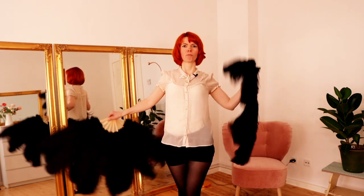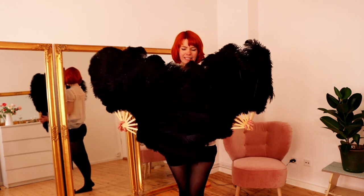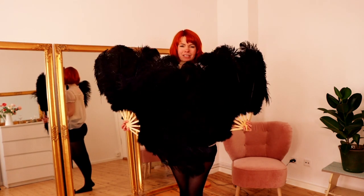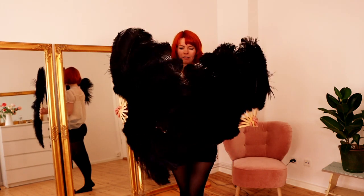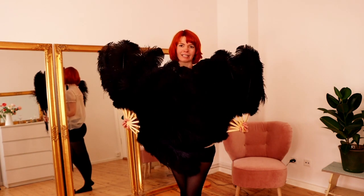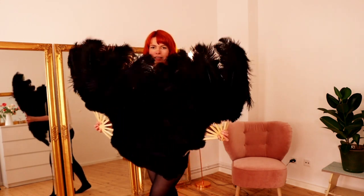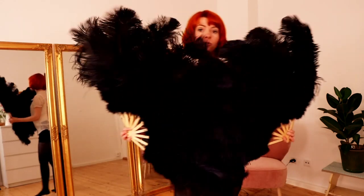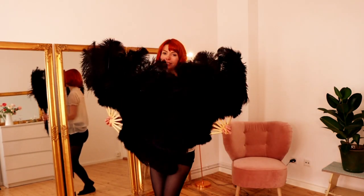For opening this routine, you hold both fans in front of you like this, in the shape of a heart. This looks really beautiful. Don't cover your face — open it like this. Then you just do some nice little movements and you walk around. With this, you enter the stage.